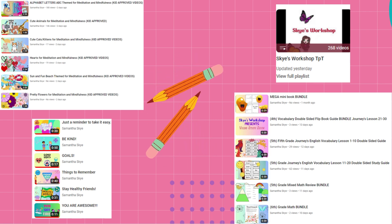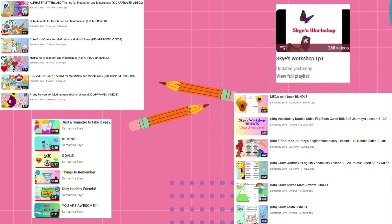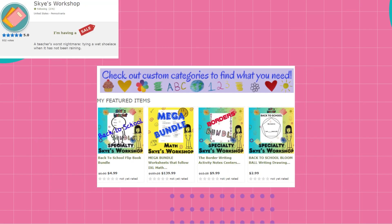The first is my product section. It gives you a brief look into some of my products, mainly my bundled products. The second is YouTube Kids, videos made for children from pre-K to 8th grade. The third is my mindfulness section. It is a great section to take a deep breath and relax for all ages.